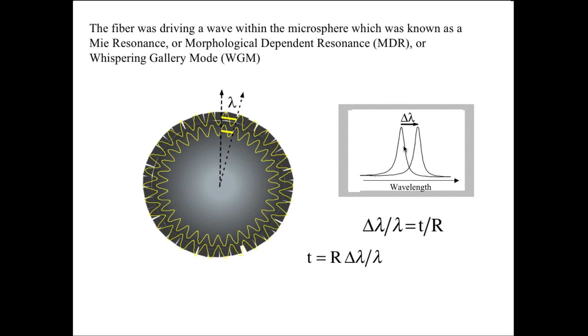To estimate the minimum thickness you can measure, we suppose we allow the shift to be one line width — we could measure something smaller than that, but say on the basis of order of magnitude. On that basis, the minimum thickness is the radius divided by the so-called Q factor. The Q factor is the wavelength divided by the line width, so it's simply replacing the shift by the line width.